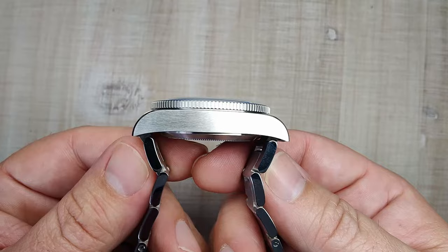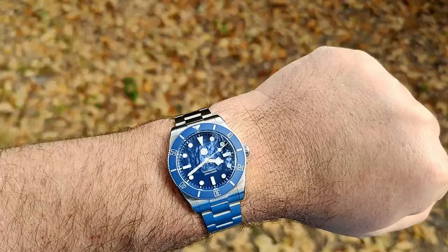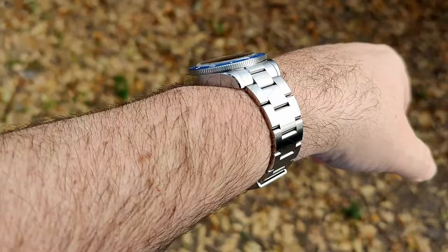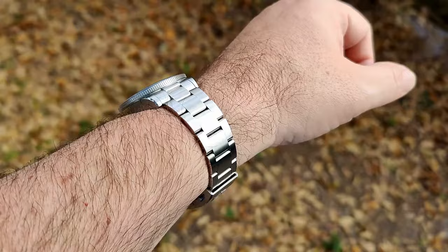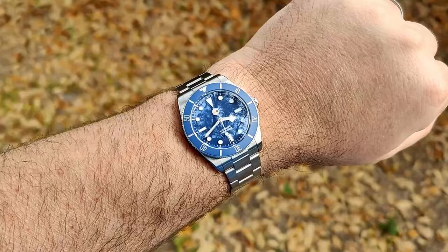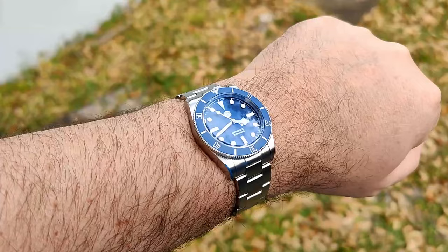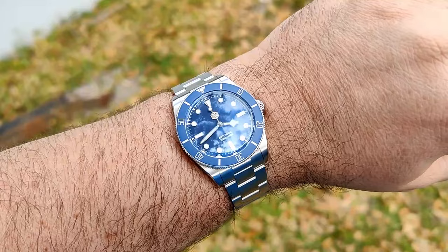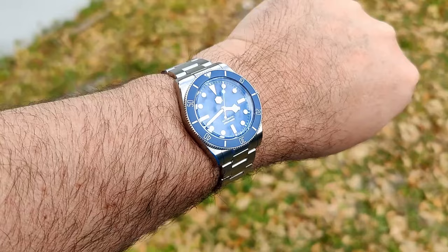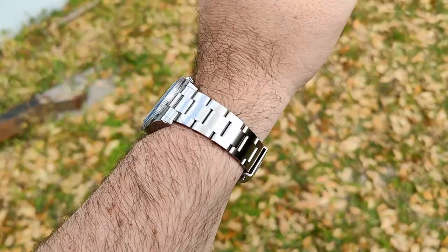The case sides are a little flat and don't curve down too much, but lug-to-lug is very compact and the bracelet hangs straight down, so it should fit a wide range of wrist sizes. On my 7.5-inch wrist it wears a little small but still good; smaller wrists will find it perfect. Outside, you can see the anti-reflective coating does a solid job keeping the dial legible even against white clouds, keeping reflections down nicely.